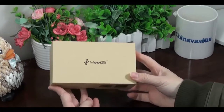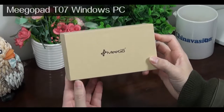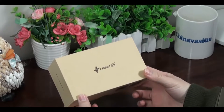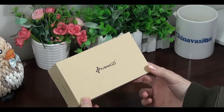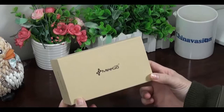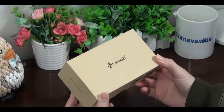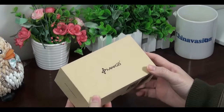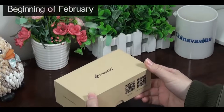Today we are going to introduce you to the AmigoPad T07 Windows PC on a stick. Before we start the unboxing video, let me mention our next Chinavasion giveaway, in which you will be able to win one of these mini computers. All you need to do is enter the free giveaway number 3 on our Chinavasion blog page at the beginning of February.